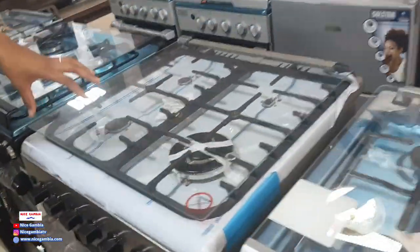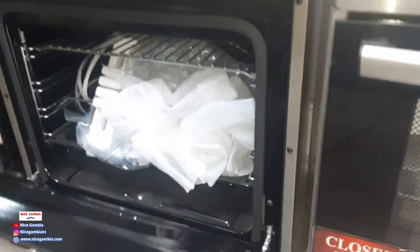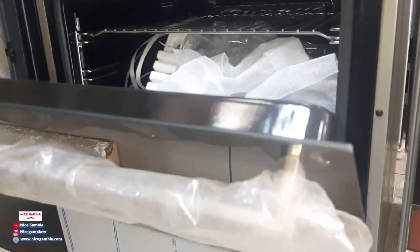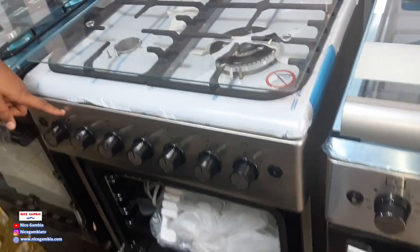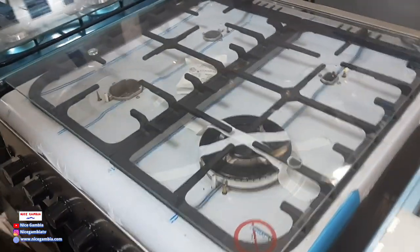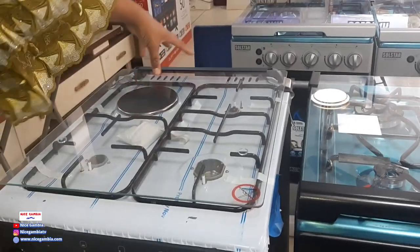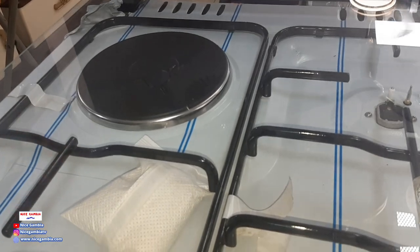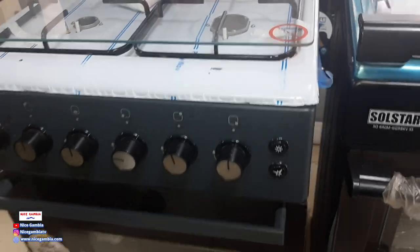These ones are our four-burner gas cookers. They come with baking and grilling facilities. Down here you can both bake and grill — like grilled chicken. You can also bake a cake at home if you want. This one has a unique facility: one hot plate. In case your gas bottle finishes and you have guests or your husband is hungry, you can use this electric plate while you go get your gas bottle, then continue using the gas.